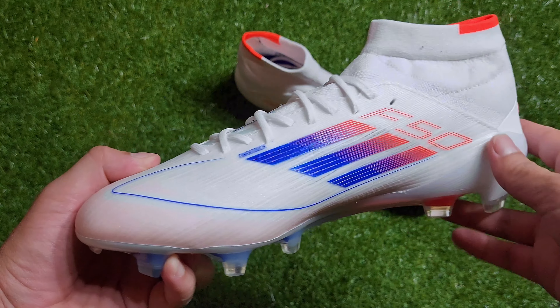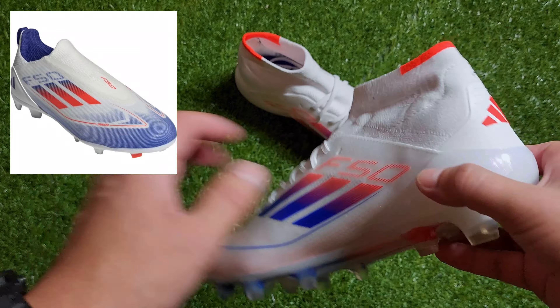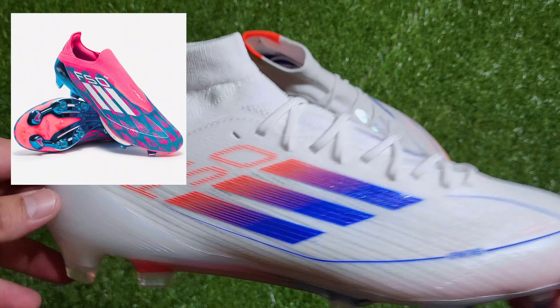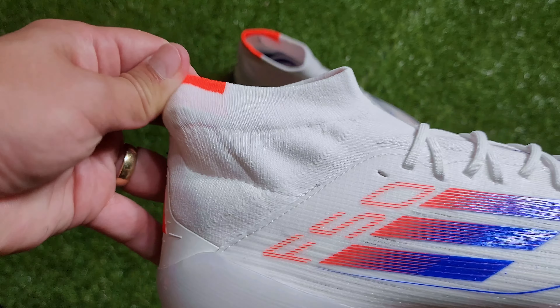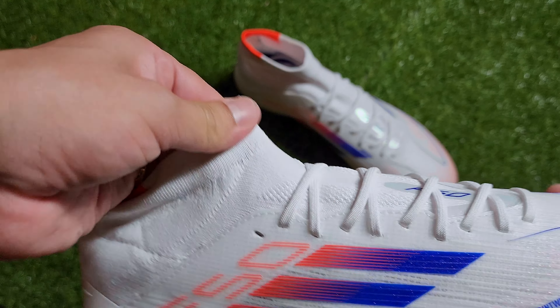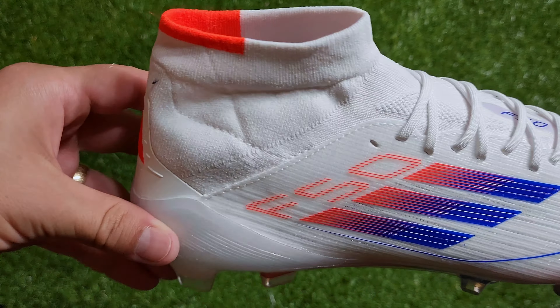The F50 is finally back with several different versions including a regular laced, laceless, a plus variation, and this mid-cut model being specifically made for women. If you'd like to see a review on any of those variations I will link them below. This specific variation is very special because Adidas has never done a collared speed boot before and I think they're onto something.